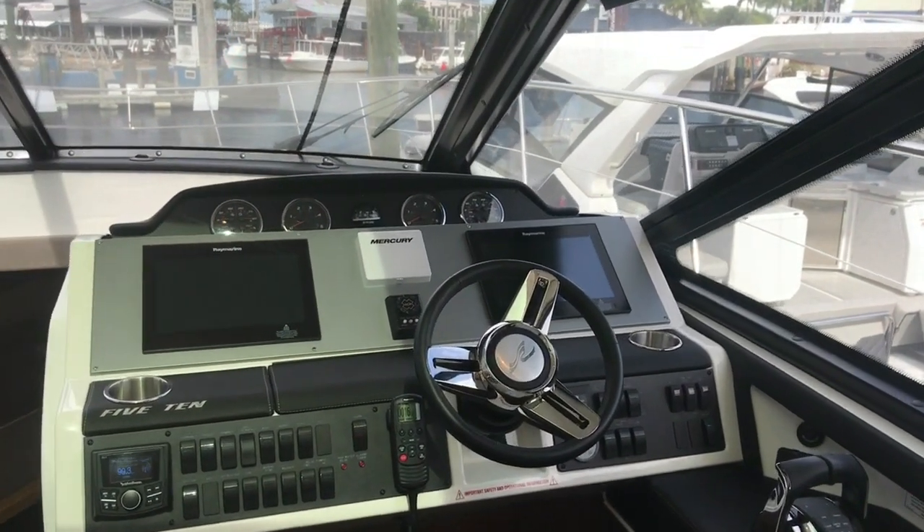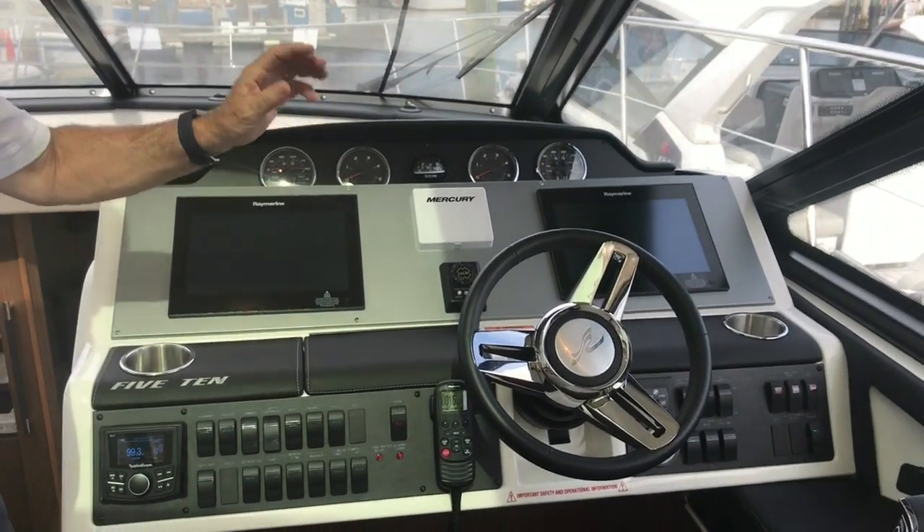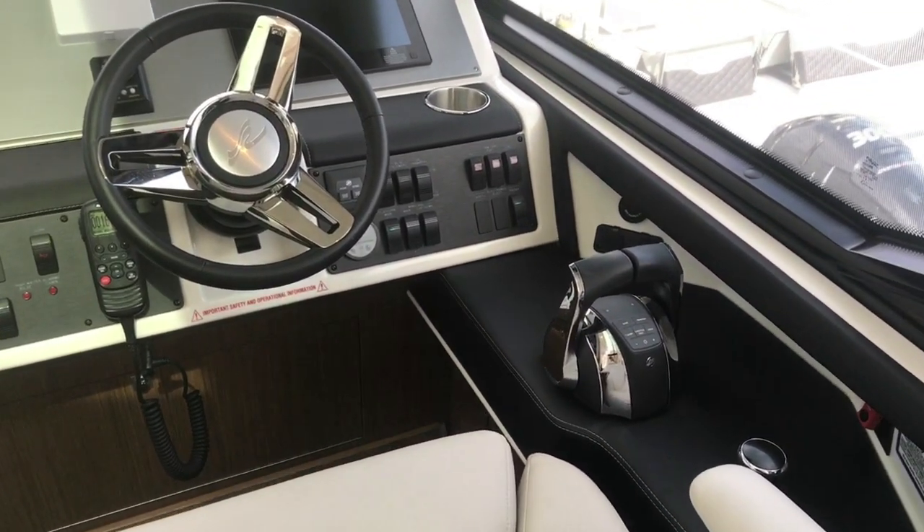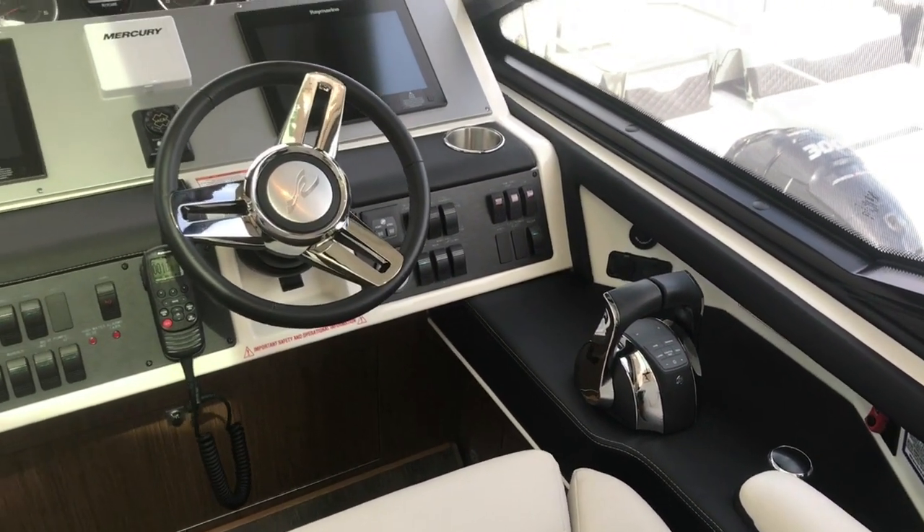Here's everything you're going to need up here. You've got the Raymarine touchscreens, you've got the joystick, and the boat will do everything you want it to do, go anywhere you want it to go. Let's move down into the galley.